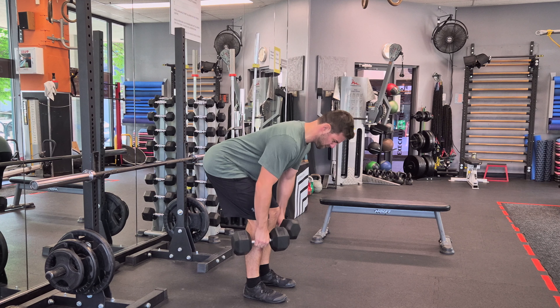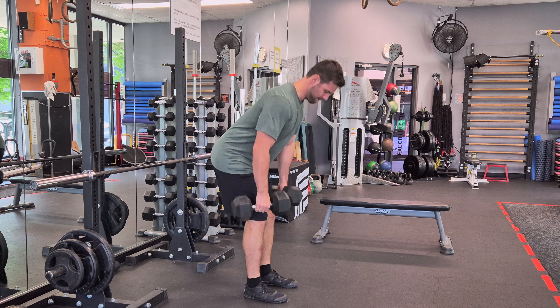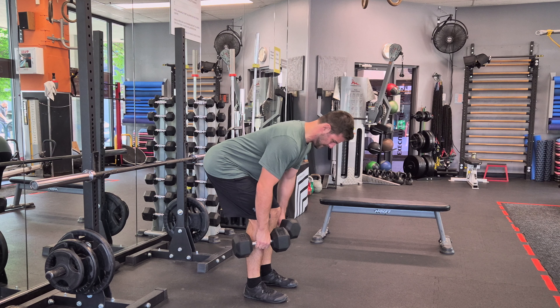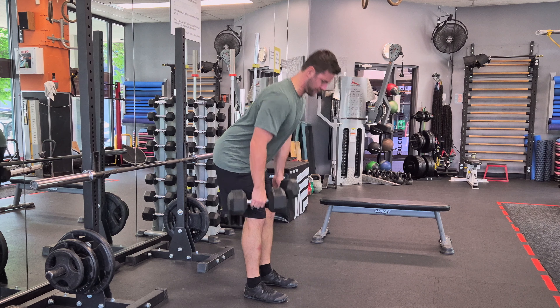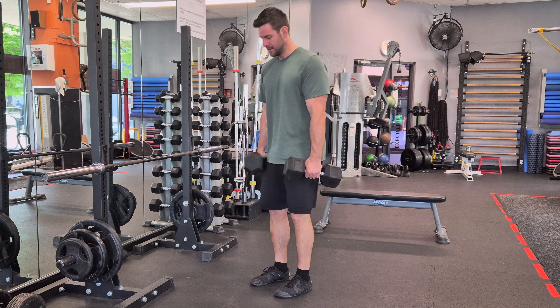Stand with your feet about hip width apart. Hold the dumbbell in each hand in front of your thighs, palms facing your body. Slightly bend your knees, engage your core and hinge at your hips to lower the dumbbells along the front of your legs.